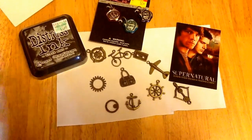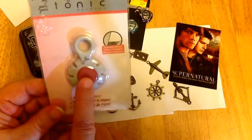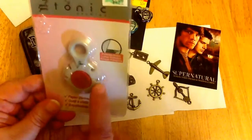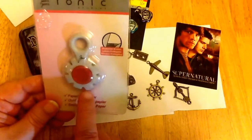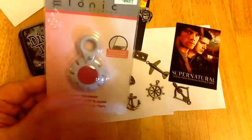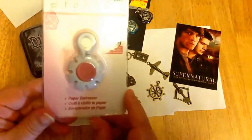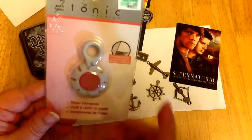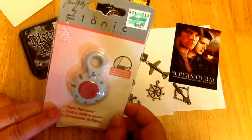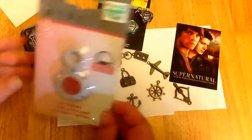I've also been wanting to get one of these — this is a Tim Holtz Distressor, which has little teeth in each of these holes. You basically run this across the edges of your paper and it tears it up and gives it a really nice distressed look, then you can hit it with your ink. That was 30% off — $4.99 originally, 30% off at Hobby Lobby this weekend.